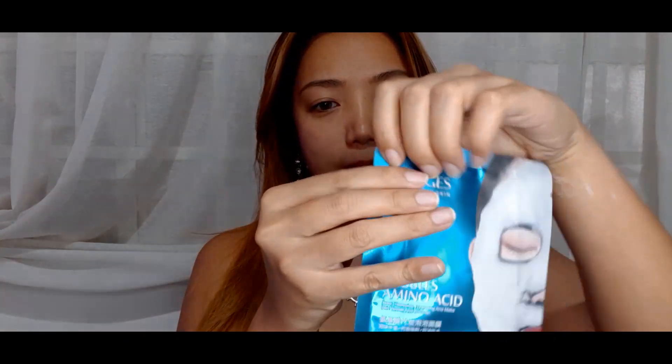It says it leaves skin hydrated and full while absorbing and cleaning old waste materials in pores, repairing large pores to create a transparent, delicate skin. That's a mouthful! Okay, let's open this up.